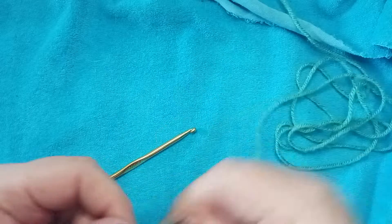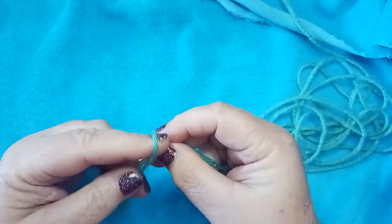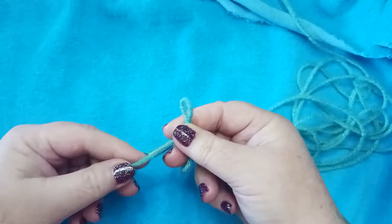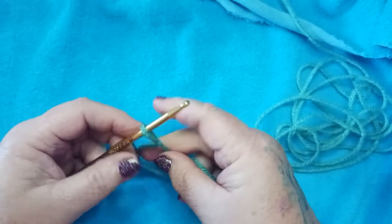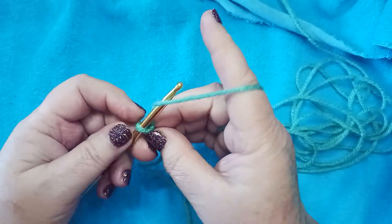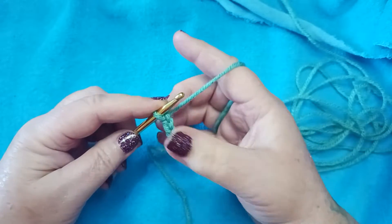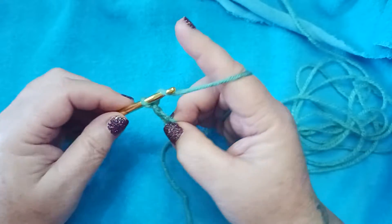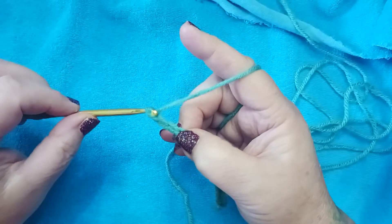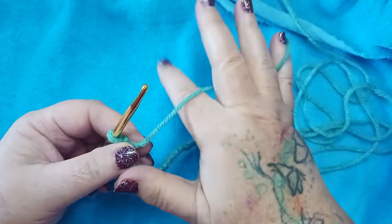We're going to start with a slip knot, making sure you leave yourself a nice long tail to sew in later so your work doesn't accidentally come undone. Go ahead and get your work onto your hook and let's start with our beginning chain. For this block we're going to chain 26.